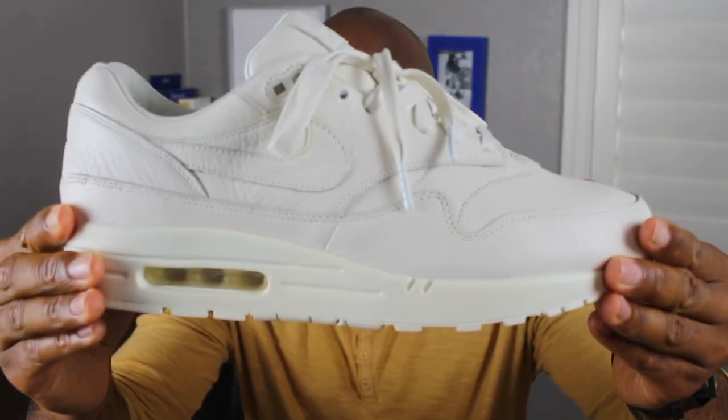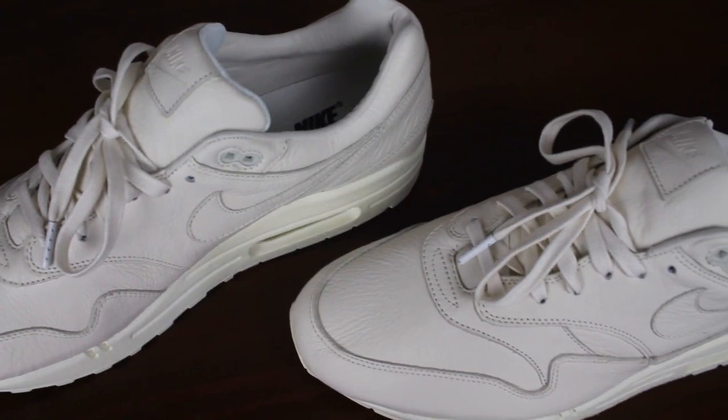What you've all been waiting for — the Nike Lab Air Max 1 Pinnacle in the sale colorway. These sneakers are dope guys.